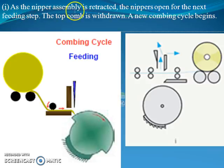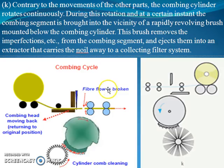As the nipper assembly is retracted and the nipper opens for the next feeding step, the top comb is withdrawn and the new combing cycle begins. This marks near the completion of one combing cycle.